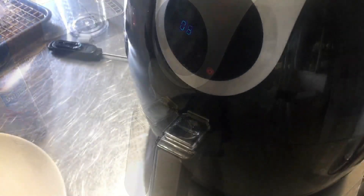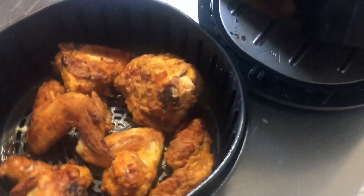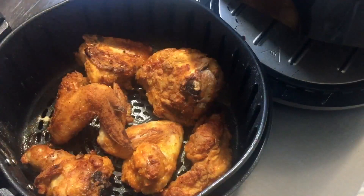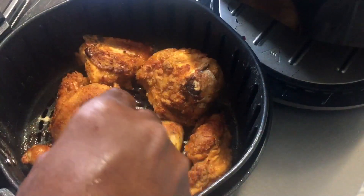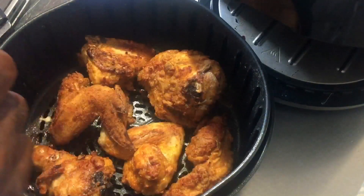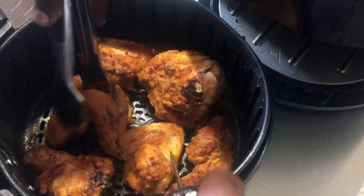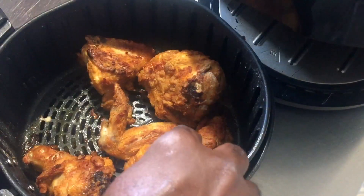It's been another eight minutes and our chicken looks nice and beautifully browned. I want to take the temp of the chicken wing — it's well above 165 degrees. So any meat that's at 165, I'm going to go ahead and remove it.